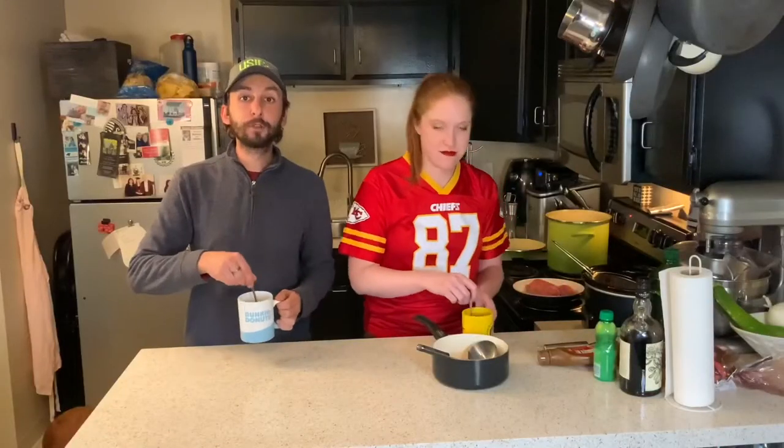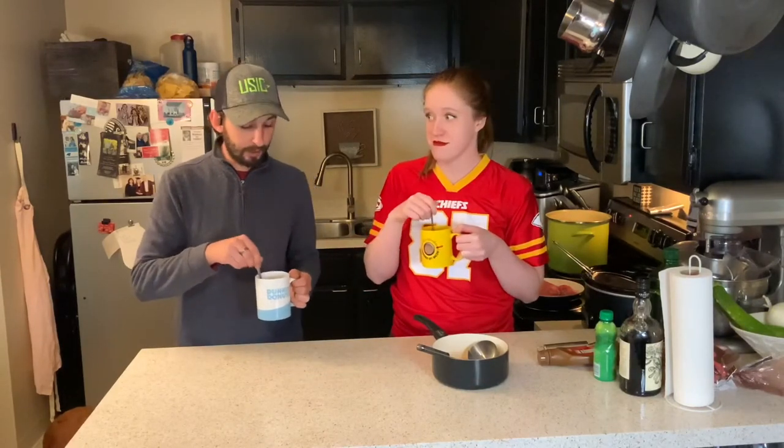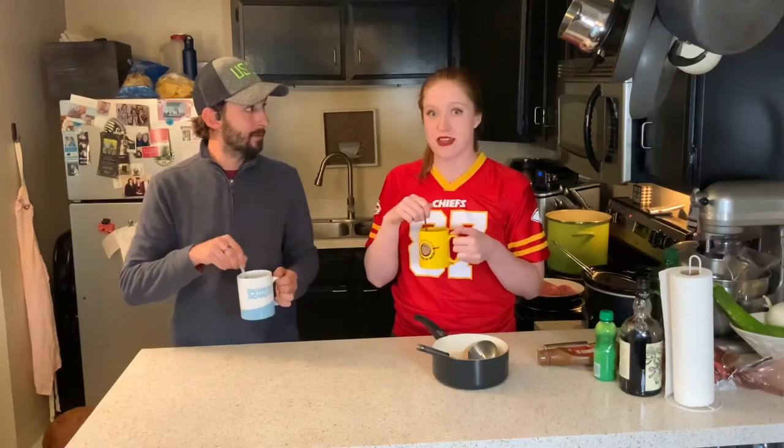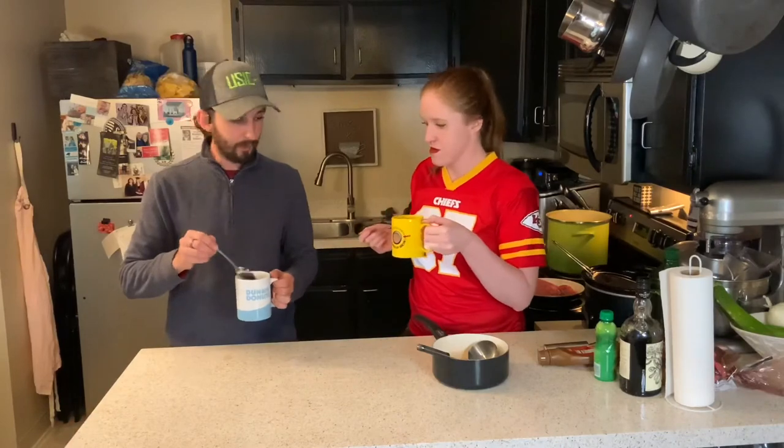All right, so then after you pour it, you want to promptly stir it, so that way you get the caramel all mixed in and it's all nice and hot, right? Yeah, Joe's taking over, man. He's in charge of the show now. There you go. All right. See this. Watch out, Kate. Here I come.